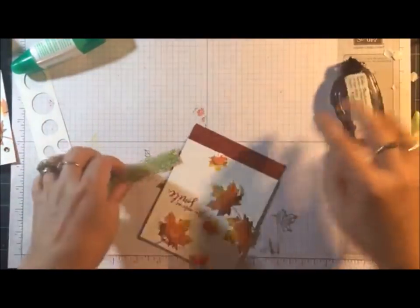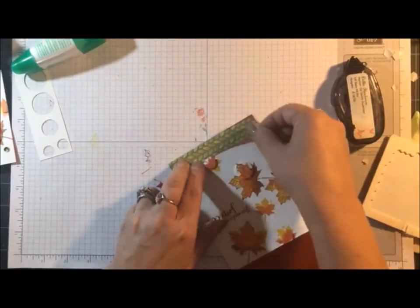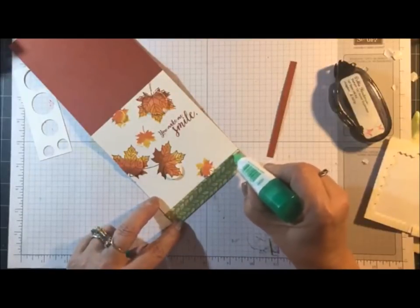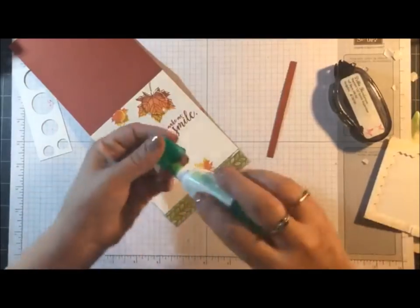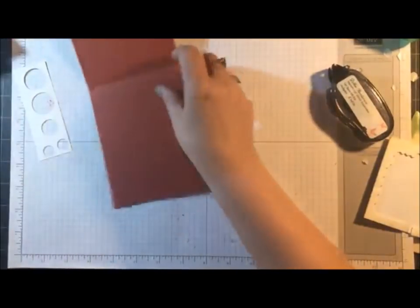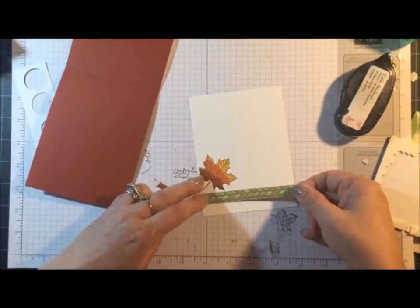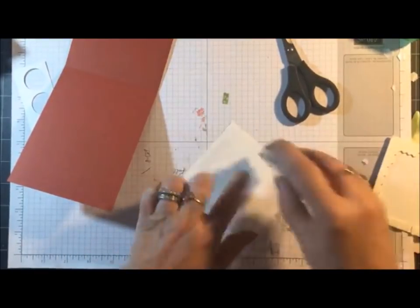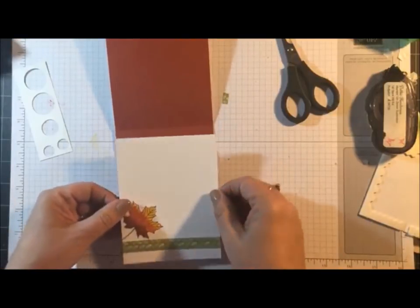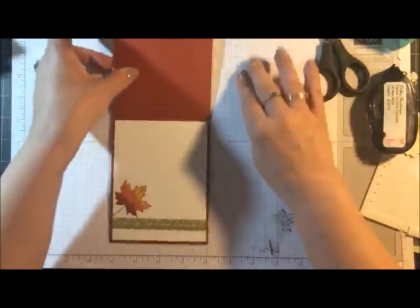The next step is going to be to glue the designer paper in place — that goes on the very bottom. And then we have the little Cajun Craze strip, and I'm just going to use liquid glue for that. Now let's do the inside. We're going to have to trim this one just a little bit on the end, and then we'll glue this layer to the inside. Sandy, Dave had his knee replacement done in November — he's going to have his other one done next November. He did really good with his.